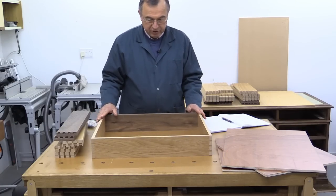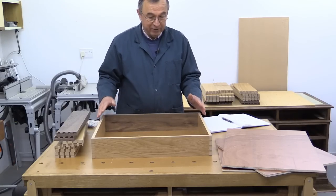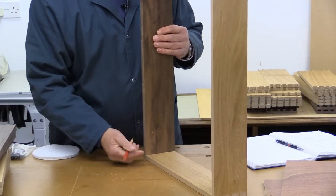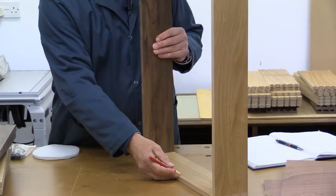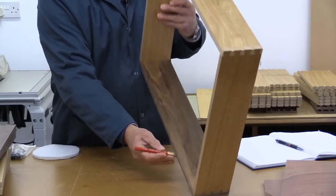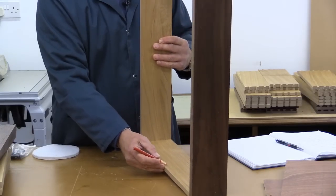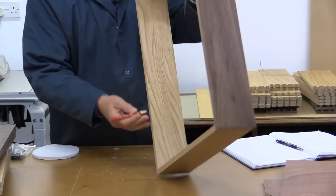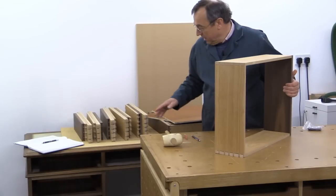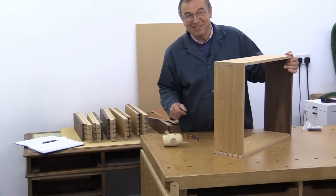I'm now about to cut the channel in the drawer pieces to take the bottoms. It's really important at this stage that you have a scheme for making sure you cut the channel in the right place. I've done a trial assembly of the drawer and I'm now putting a mark where the channel is going to go on the inside of each of the pieces, so there's no doubt which part needs the channel. That's the last of the marking out done, and I'm happy — ready to cut the channels.